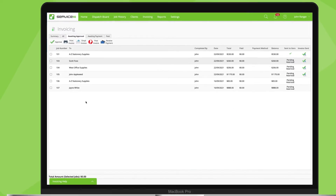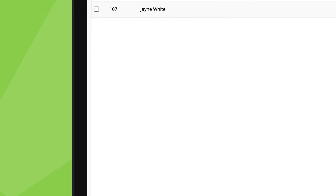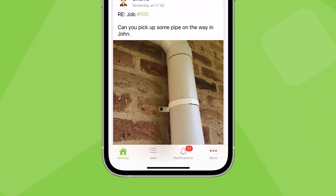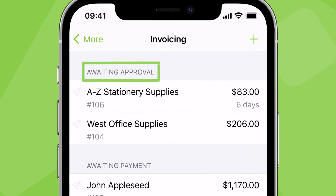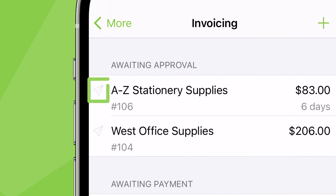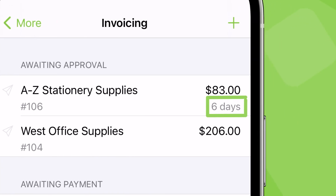Invoices are raised in your accounting package immediately after they're approved in ServiceMate. You can also approve invoices from the invoicing menu of the ServiceMate app. For example, under awaiting approval, we have this job. We can see here an invoice has been sent to the client and how long it's been since the job was completed.